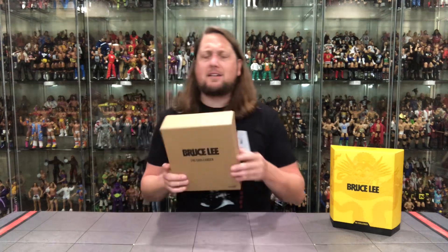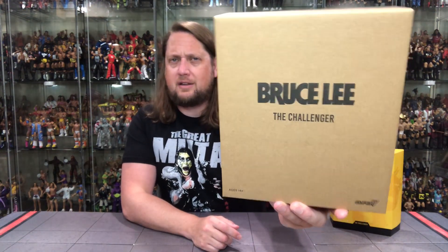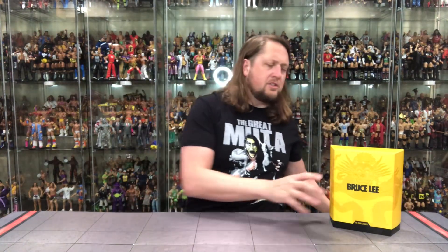We're going to do this unboxing like we do all the others on the channel — we're going to take a look at the packaging, talk about it, unbox it, and see where it goes from there. So without further ado, let's take a look at the old shipping container box. We always get these with Super 7 — the old Challenger right there looking good.